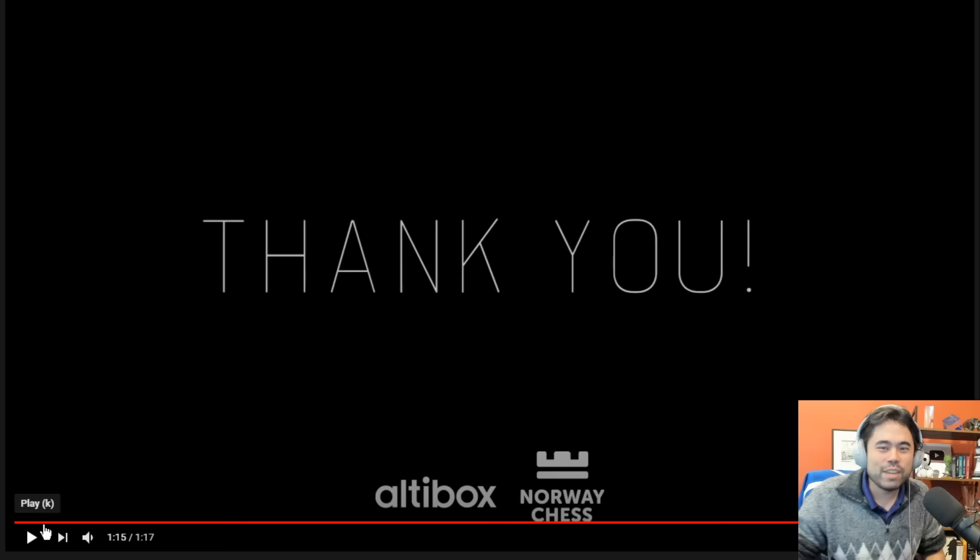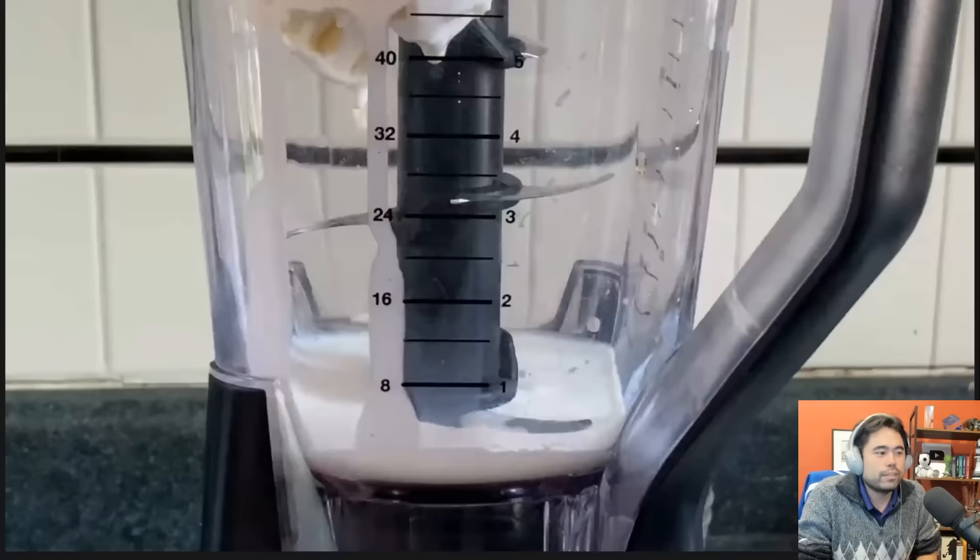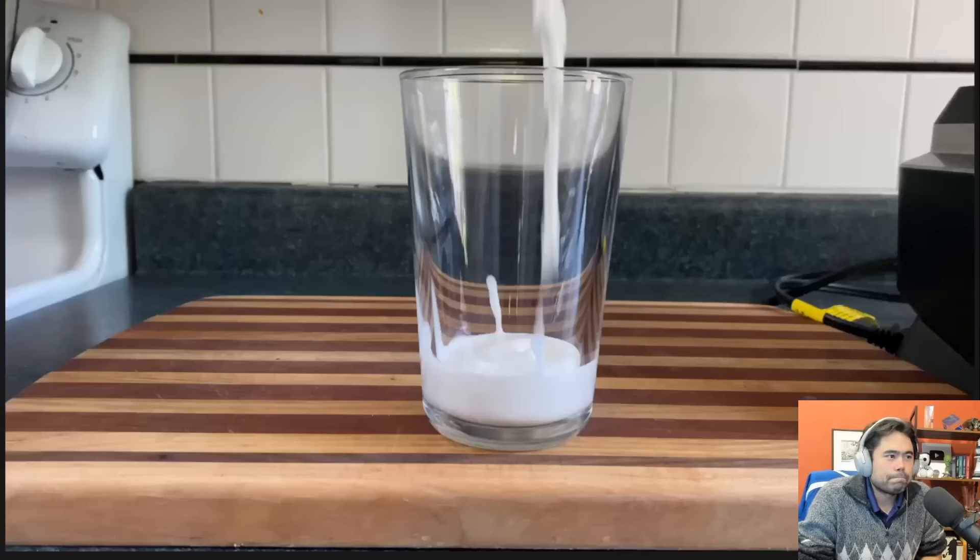Okay, anyway — that was a one minute 17 video. Altibox Norway Chess. So that's what that reminded me of. Back to vanilla extract — and now we have our first milkshake.